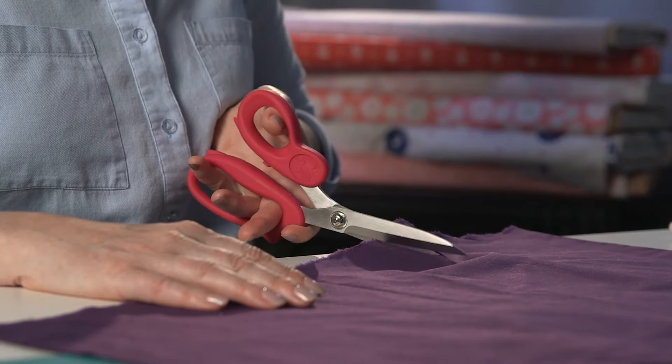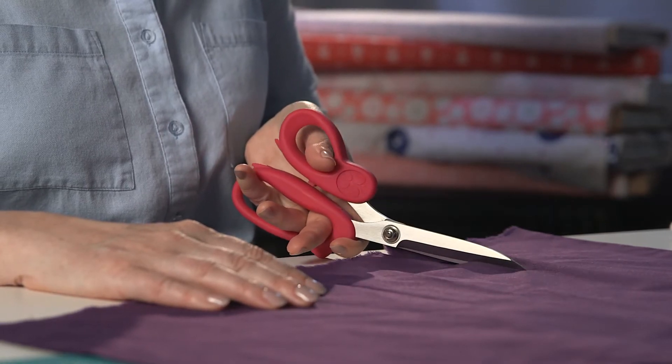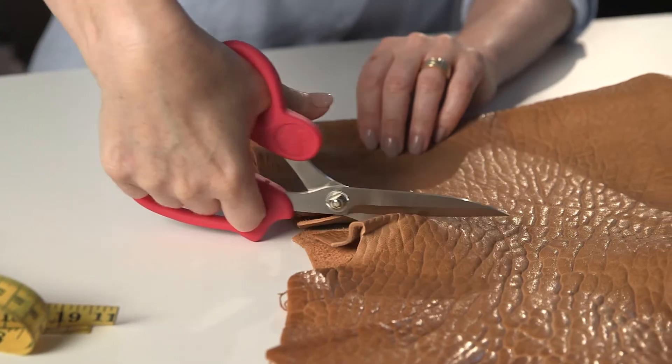Thanks to SewLine, that's no longer a problem. These clever scissors cut both ways — yes, with the left hand or with the right.